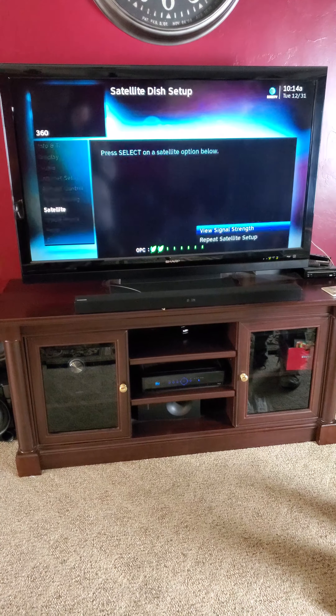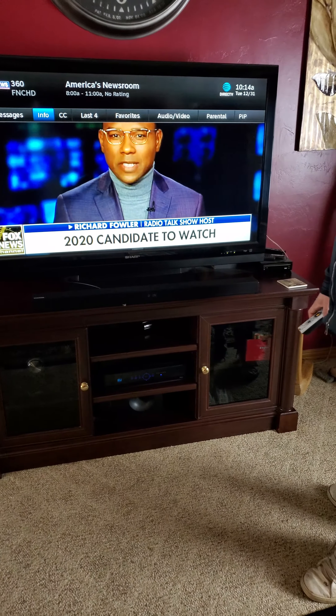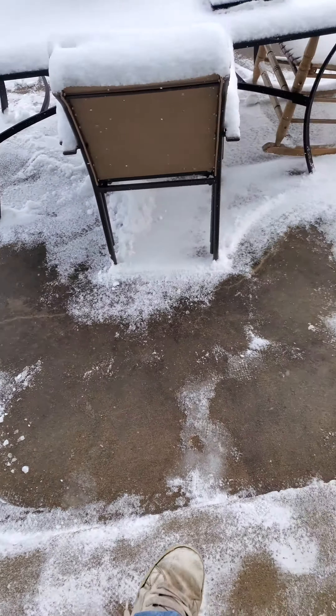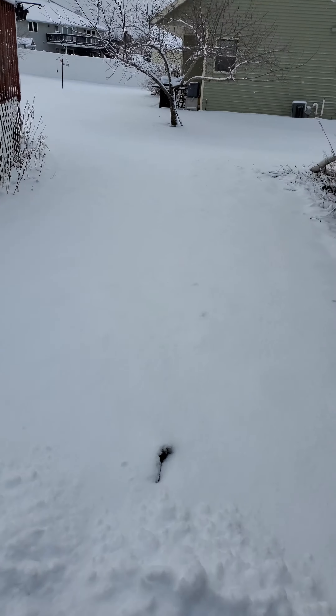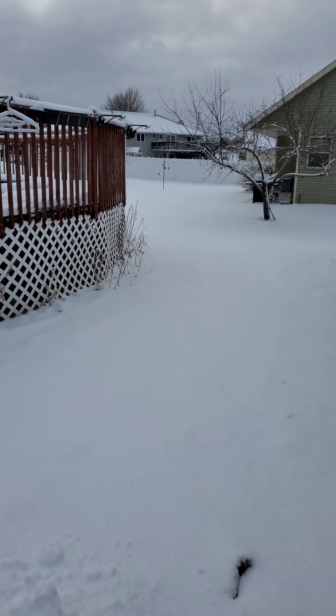We're going to take a walk outside — I have not seen my dish yet. We're going to check and see what the satellite dish actually looks like outside. The first thing I want to show you guys is there are no footprints. Nobody has been out here whatsoever.